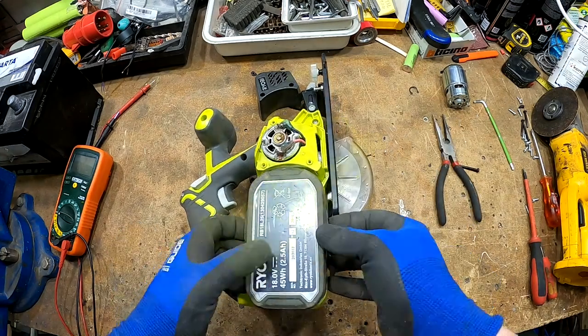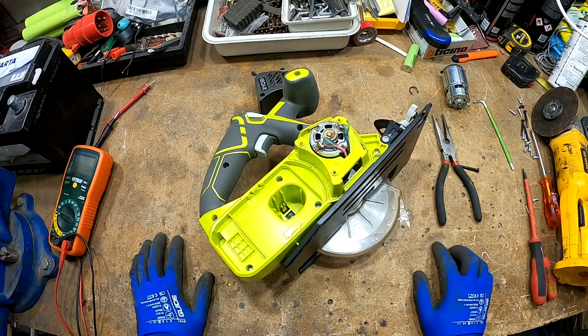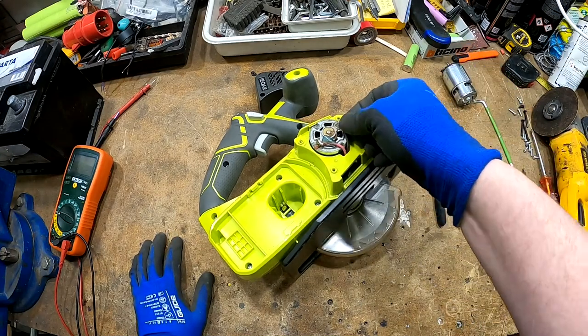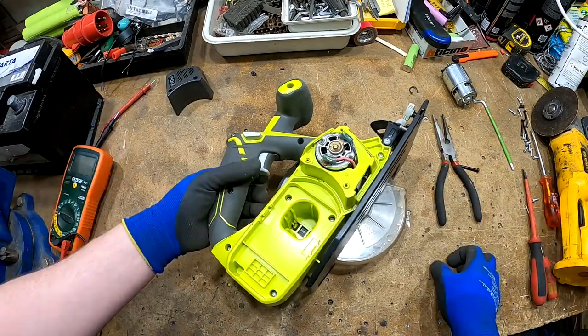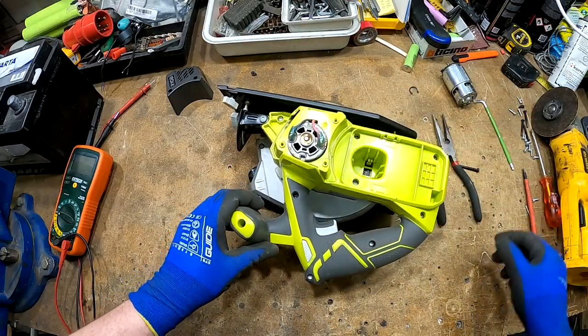One thing I know is it's easy to take the motor out, but it's not easy to take the tip that's on the motor — that can be a little bit tough to take out. But basically you turn down the whole thing to take the motor, so we're going to do that.